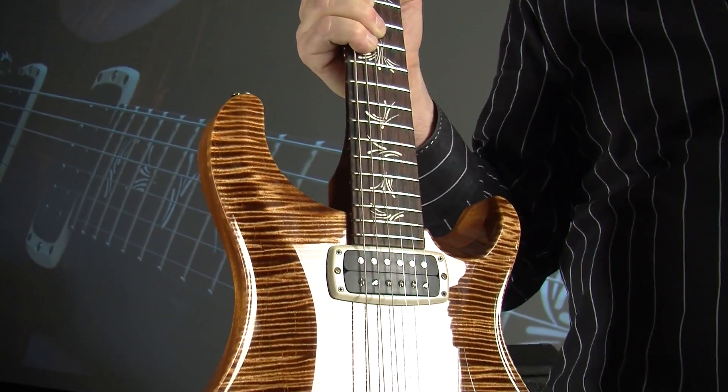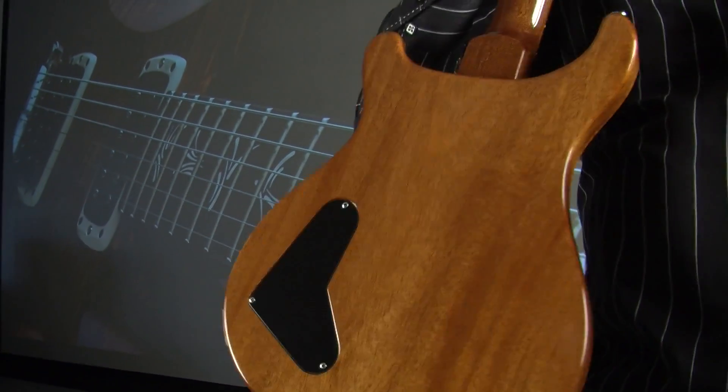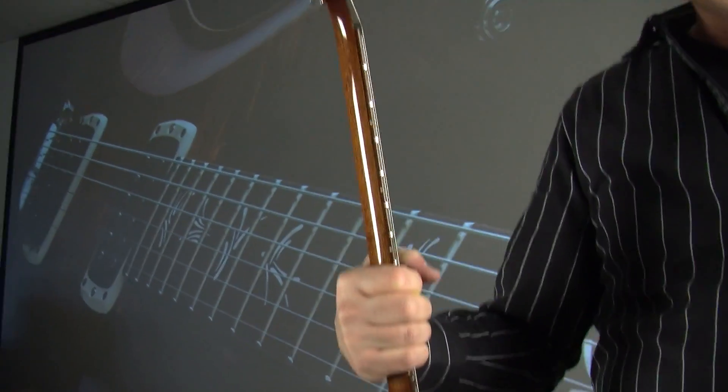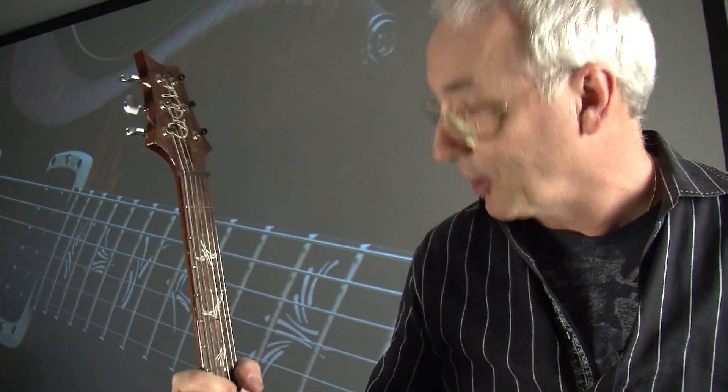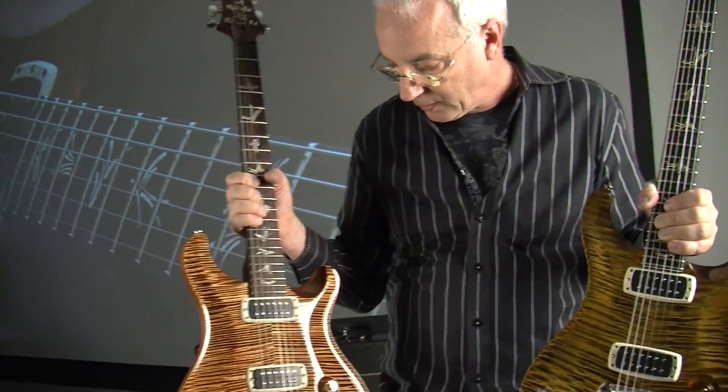This has a fretboard that's made out of the same wood they make concert marimbas out of. This is the prototype — you can tell because it's missing the truss rod cover. This is what we're going to release at the show, and we're really pleased with it.